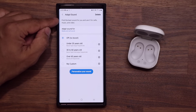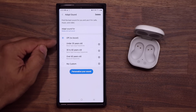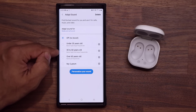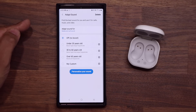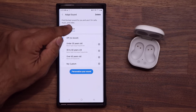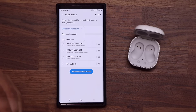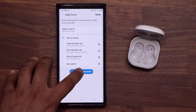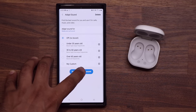If you read over here, it says 'Find the best sound for you and use it for calls, music and video.' You do have a bunch of preset options you're going to see here — you can use those if you want. But what I like to do is go for 'Personalize Your Sound.' You want to make sure you tap on Adapt Sound for everything — you want it for media and for call. So tap on 'Personalize Your Sound' and things are going to start happening.